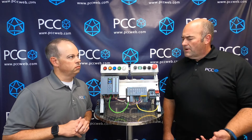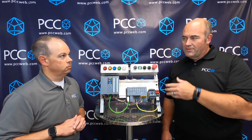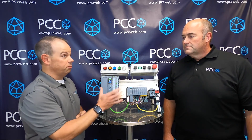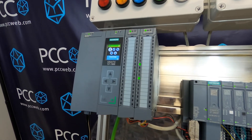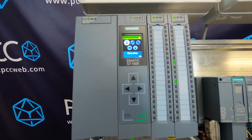Are there other form factors of I/O available beyond this small compact slice style? Absolutely. Siemens is also planning a multi-field bus communications head for the ET 200 MP form factor, which is more of the modular PLC-type I/O form factor. They're also planning a Profinet-to-multi-field-bus gateway product as well.